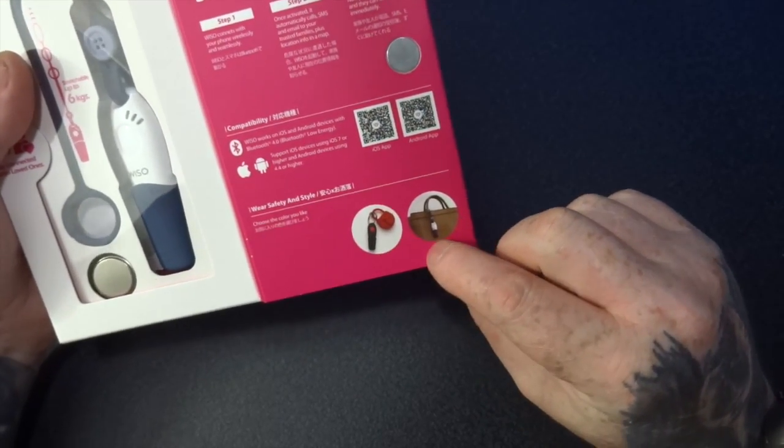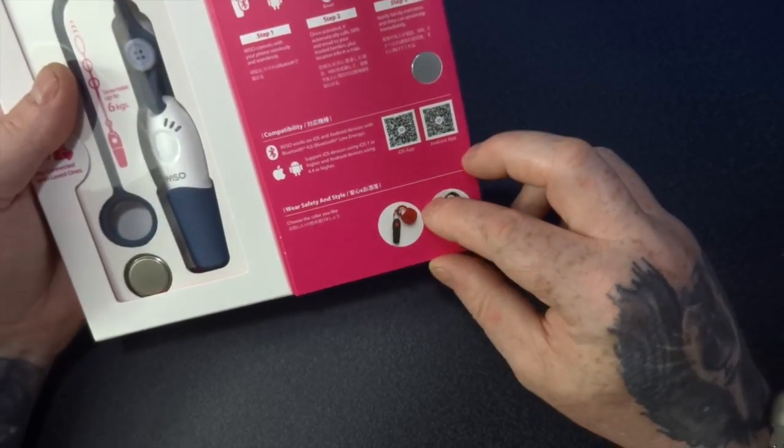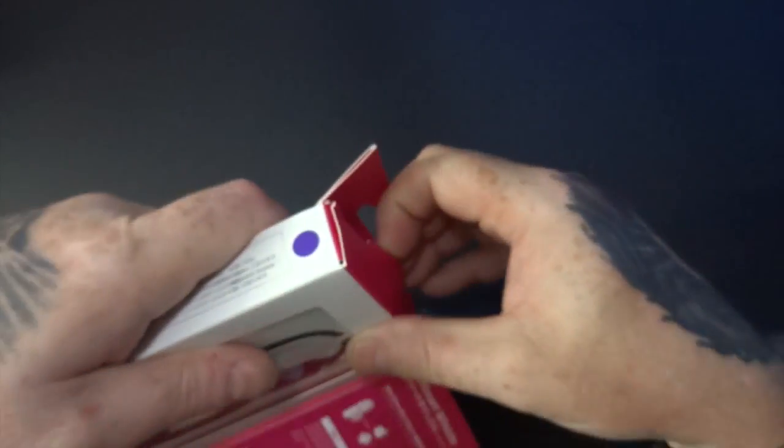It shows you a couple of places where you can fit it - you can fit it onto your bag, onto a lock, so it's quite handy.